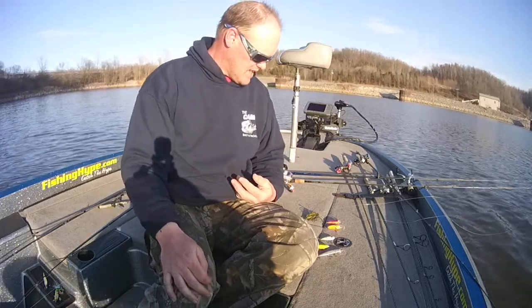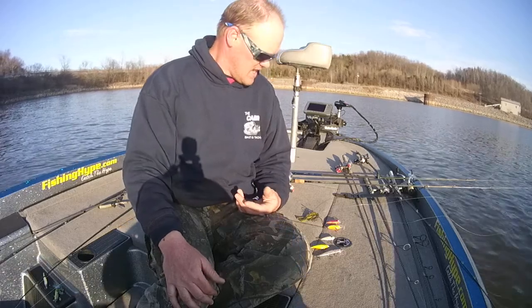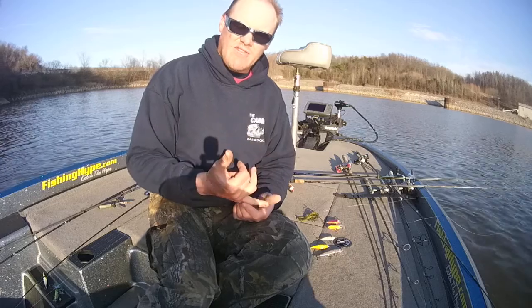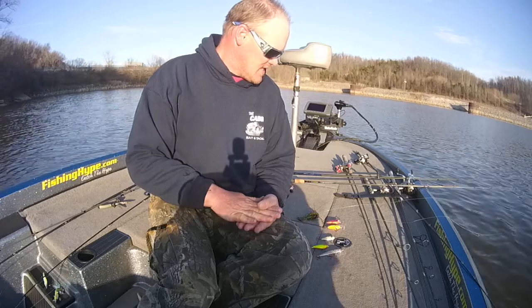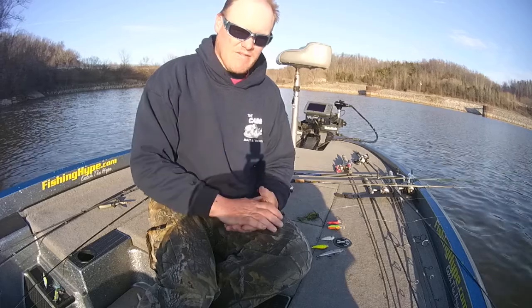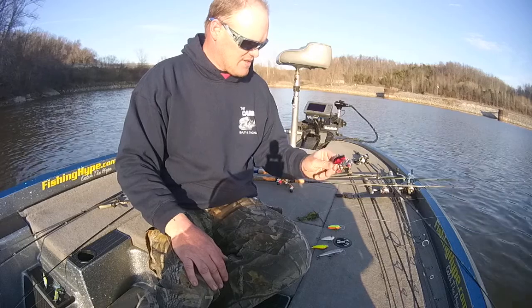Hey guys, Brian with FishingHype.com. Just a quick lure rundown for here in the spring. We're wanting to run stuff that we can cover some water with quick — something with a tight wobble. You don't want the big wide wobbles of your normal square bills or your big deep diving crankbaits, so this time of year you're looking to do your flat-sided crankbaits.